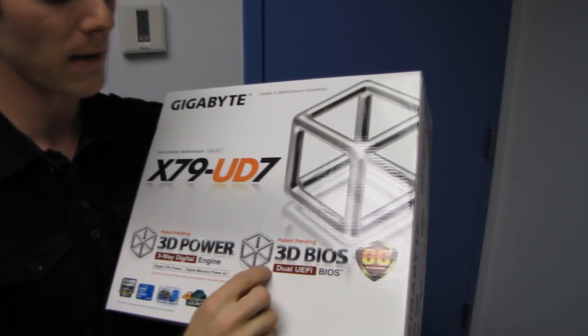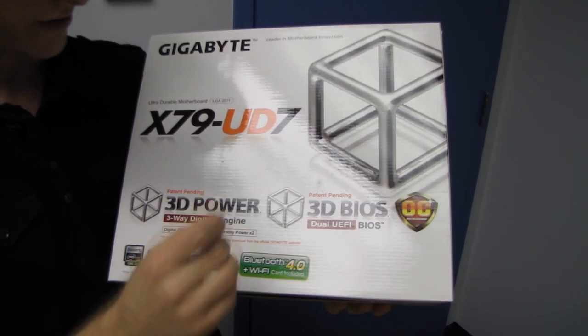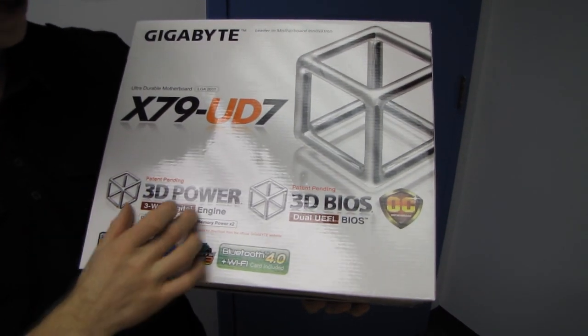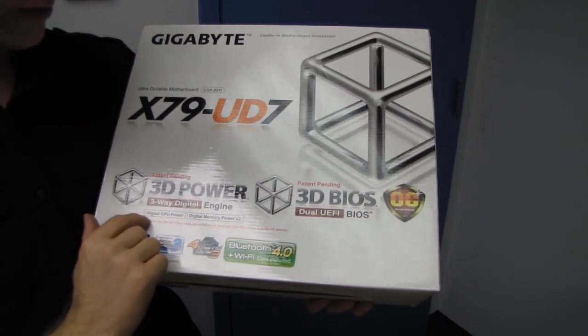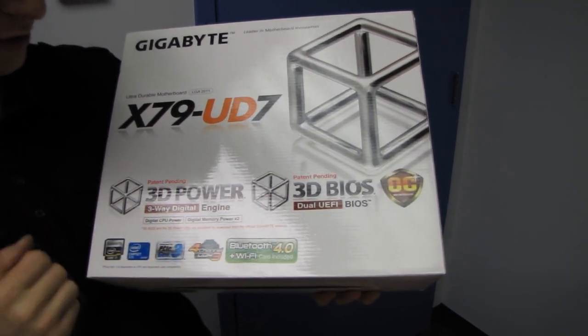It uses their new 3D BIOS, which shows you an image of the board and you click on the various parts of the board in order to configure things related to those. It also has 3D power, which is not three-dimensional but rather three-way digital power — separate power delivery systems for the CPU as well as the two different memory zones.